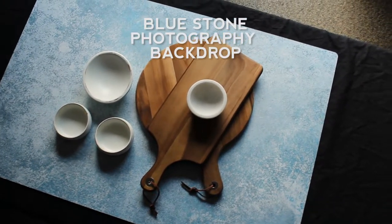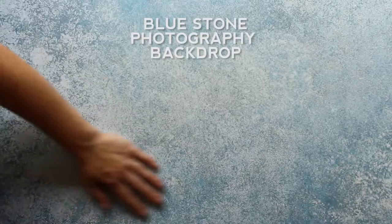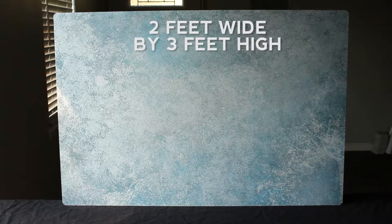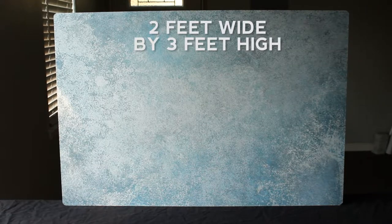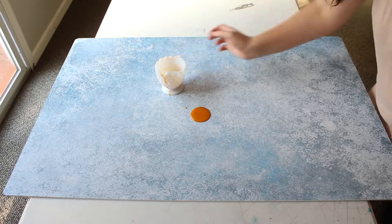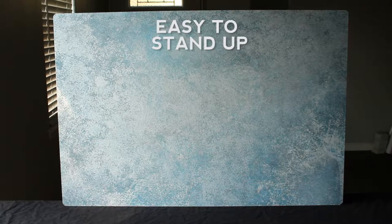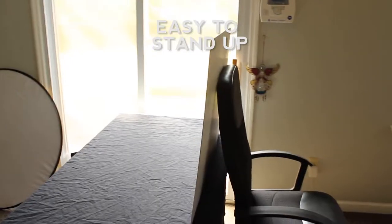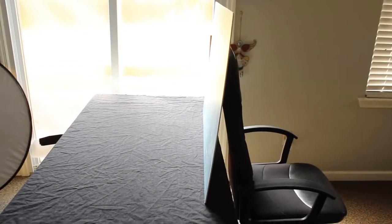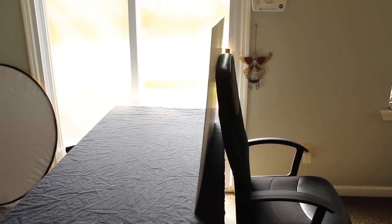This is the blue stone photography backdrop from Bessie Bakes backdrops. It is a two-foot wide by three-foot high surface — very lightweight, stain and moisture resistant, super easy to work with. I have it standing up on the three-foot side for stability, propped up with a chair. You don't need any photography stands or clips or anything — just a chair, or maybe a heavy kitchen canister would work.